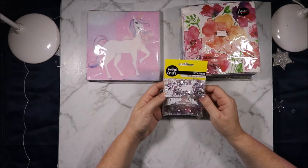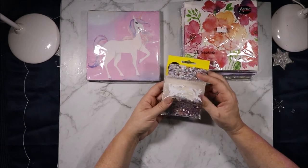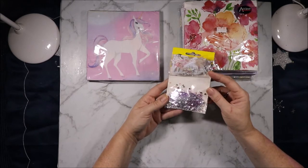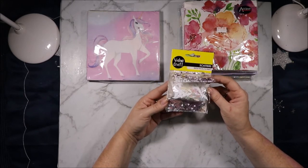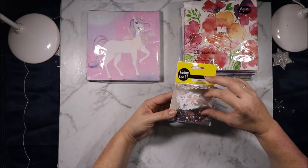Then there are these scatters - pretty hearts in pink, silver and white. The doves. And then there's some more hearts but there's also lots of love words in pink and silver and clear. And this one has iridescent, clear and white.